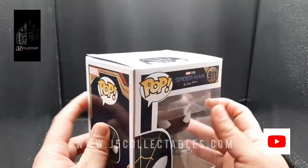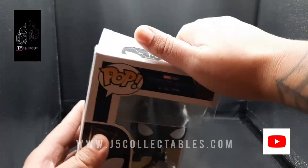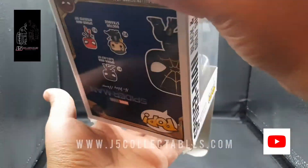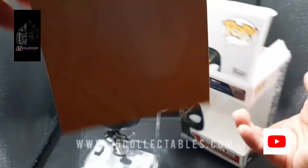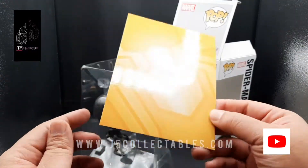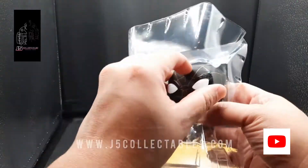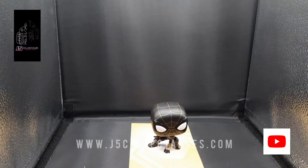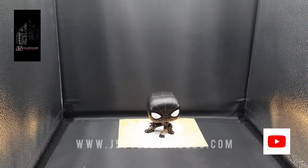So let's go ahead and get this guy opened up so we can take a look at him in hand. And of course, you have the really cool backdrop here that you can use to prop your Funko with — I love how they do that. So here he is out of the package.